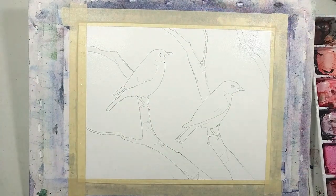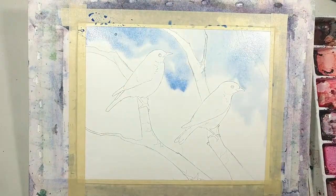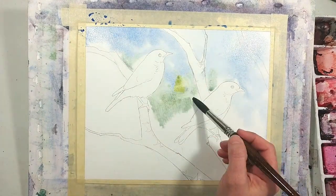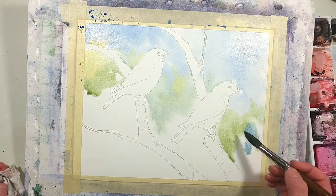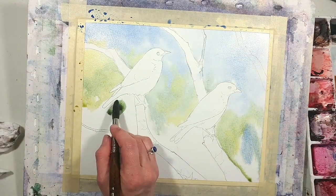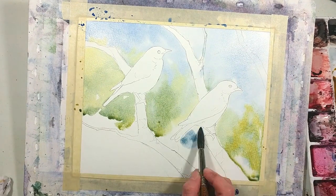For the entire background I'm using a trio of just Hansa Yellow Deep, Cobalt Blue, and Joe's Red. Before getting started I made three puddles on my palette's mixing area, one for each color, and then I also pre-mixed a bit of the yellow and blue since I knew I was going to be using a good bit of green, and that saved me time while I was painting.